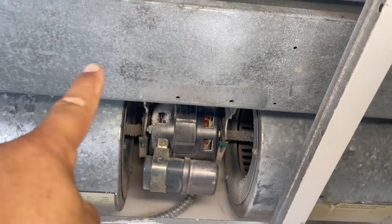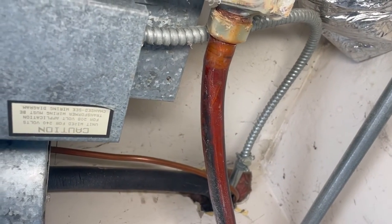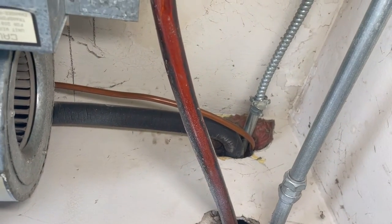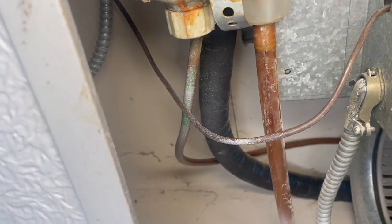This is the access panel right here, and then we have the condensate drain tray. We have the primary and secondary drain, and then we have another primary drain just in case — whether you want it on the right or on the left. We can see the liquid line and the suction line going all the way to the coil.